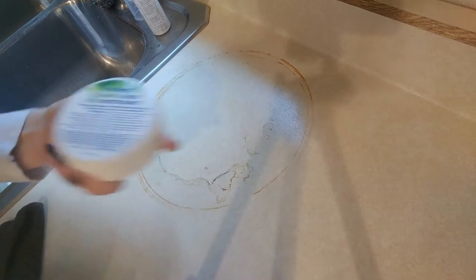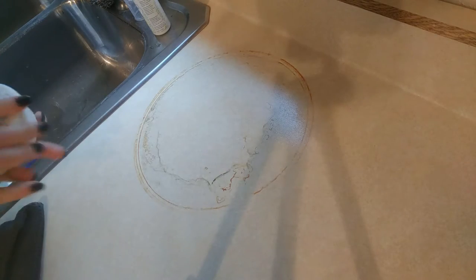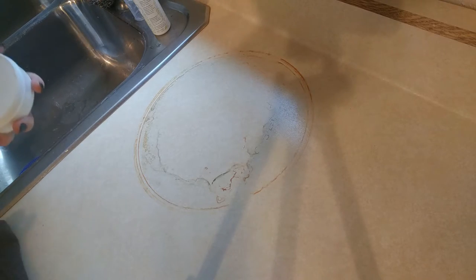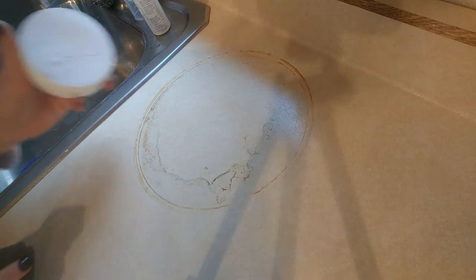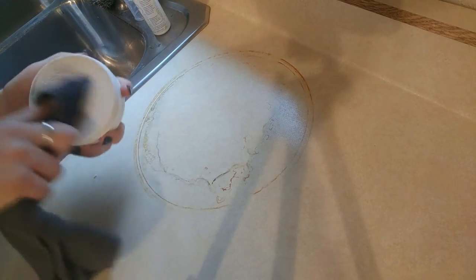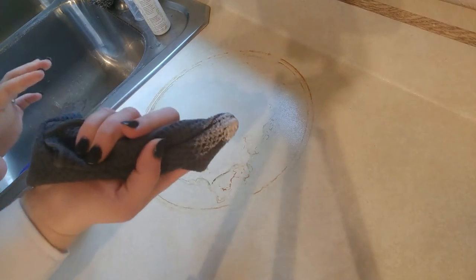This stuff is like elbow grease in a jar — great for stone countertops like this, glass stovetops, marks on your walls. It is amazing. So here's my all-purpose kitchen cloth, and I'm just going to take a dab, just like that.